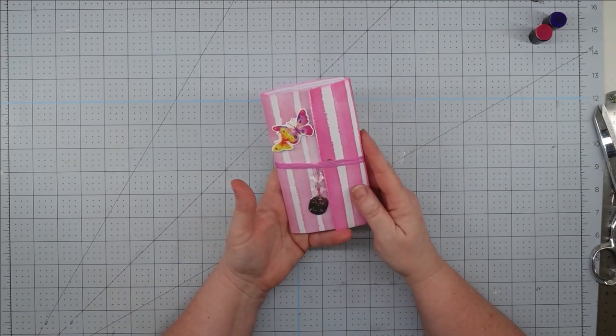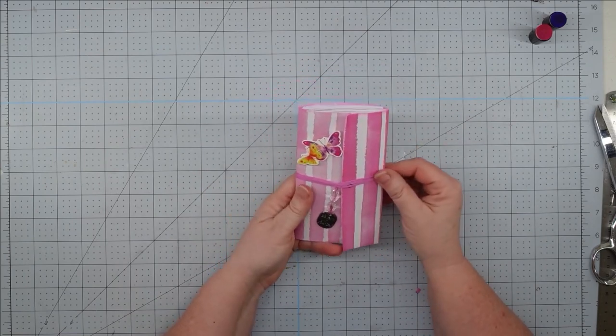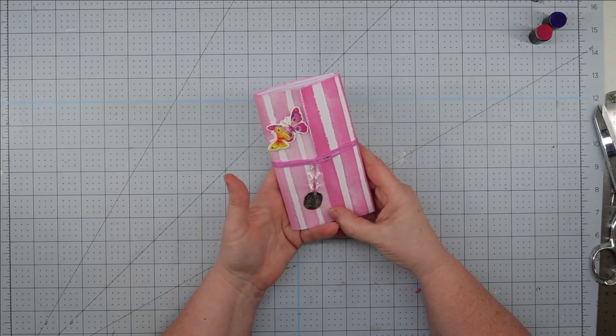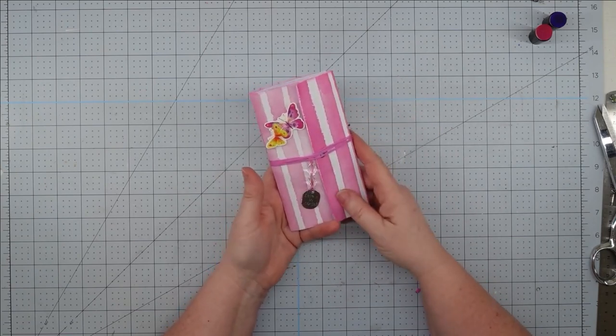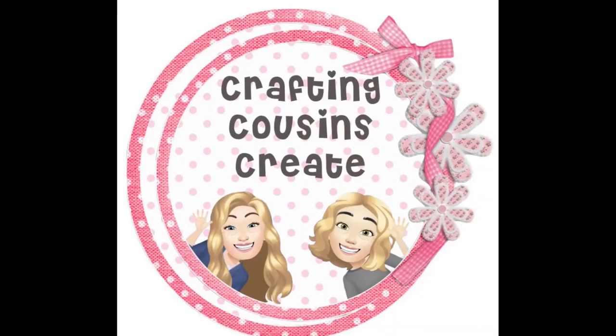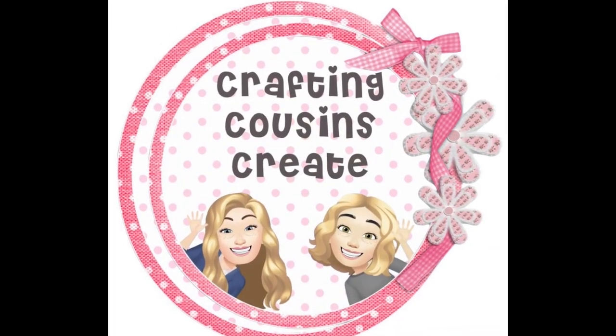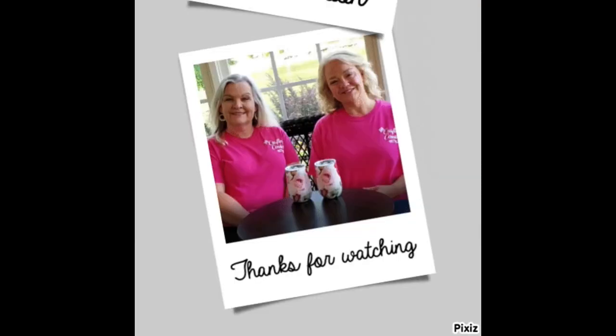Thank you so much for joining us today. I hope that you will join us next week on Thursday. If you saw something you like, we hope you'll give us a big thumbs up. Leave us a comment and let us know what you think, and if you have any suggestions, we just love hearing from y'all - it really does help our channel grow. Bye y'all!